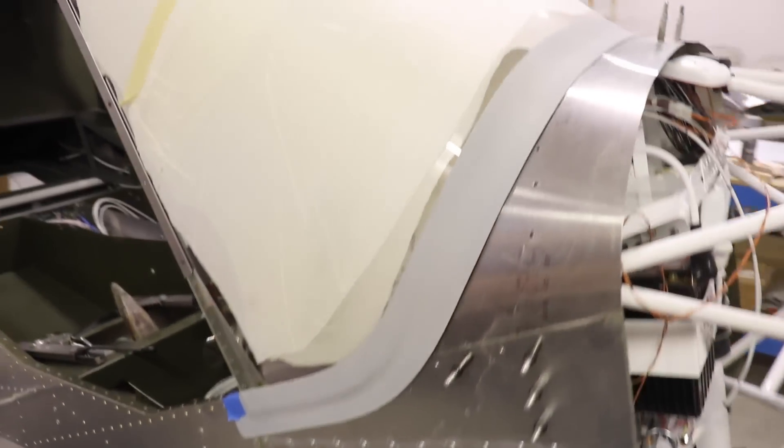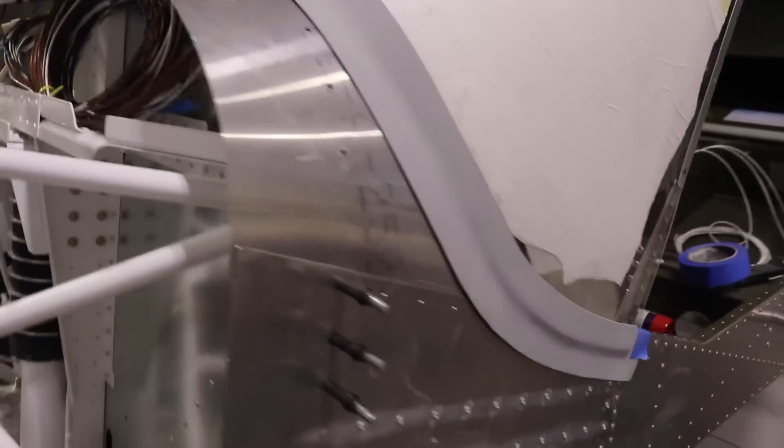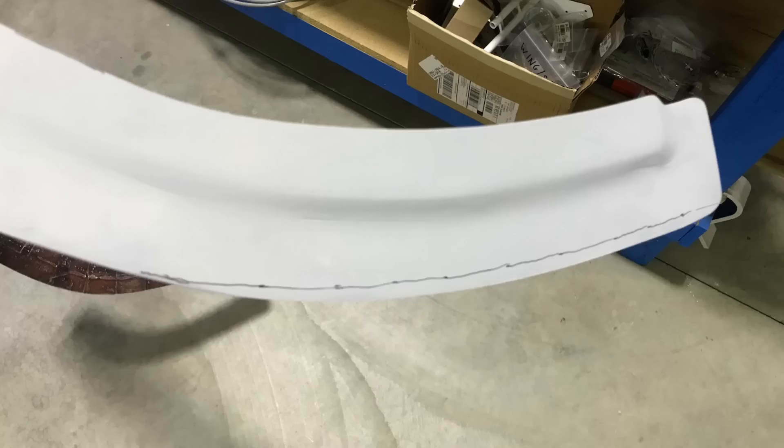I now have it trimmed exactly where I want it. Mine is two and a half inches wide all the way around, and I actually had to take about a quarter of an inch off the bottom here. You can see where I drew the line.